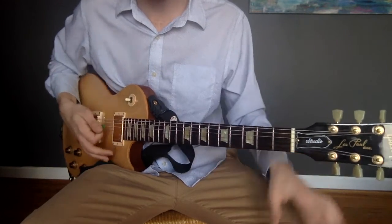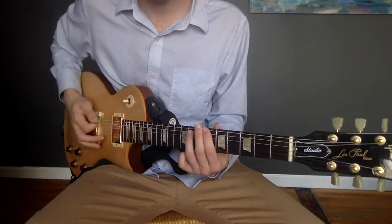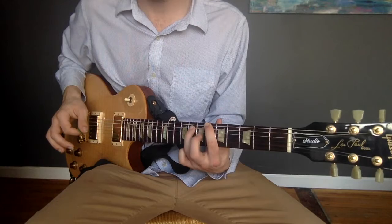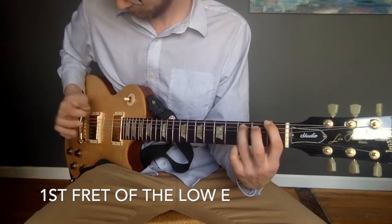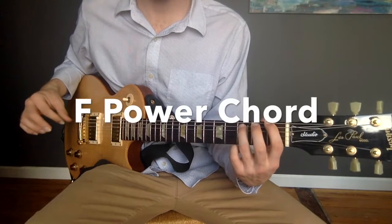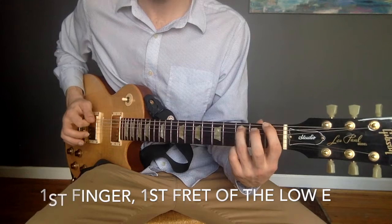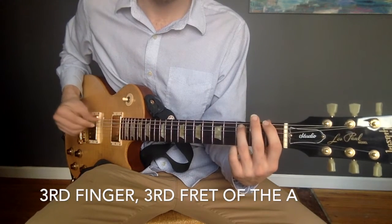Super easy. Now this next power chord is a big slide. We're going to go from that B flat power chord, starting on the sixth fret of the low E, and move it down to the first fret of the low E. So the F power chord — that's what it's called — is first finger on the first fret of the low E, and your third finger on the third fret of the A string.